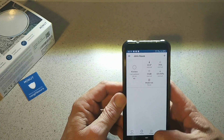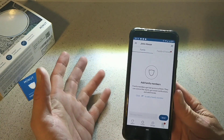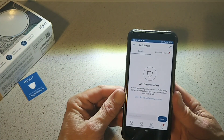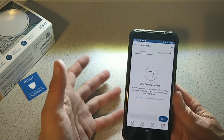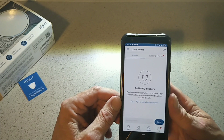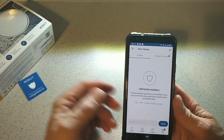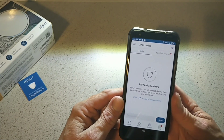You can add family members in the app, which is excellent, so you can give them monitoring access as well — so if something goes wrong. You can message people in the app too, which is cool. Now the thing is, this is self-monitoring, so you're going to have to check all this yourself. There is no backup — if your WiFi gets cut off or anything like that, it will get cut off too, so you have to keep that in mind.